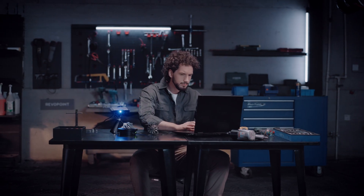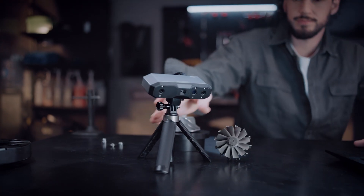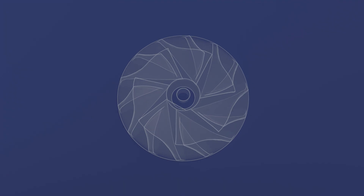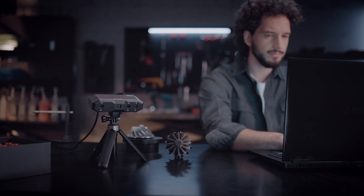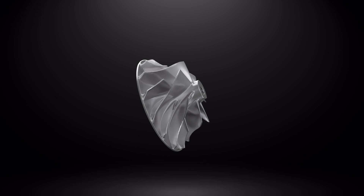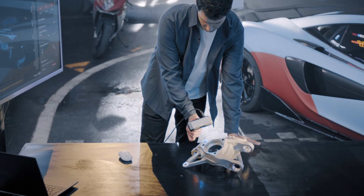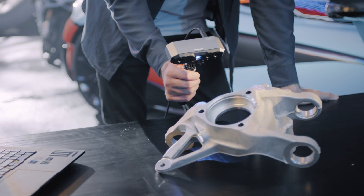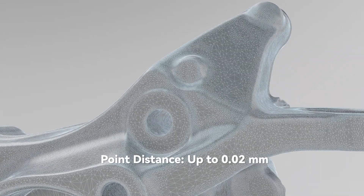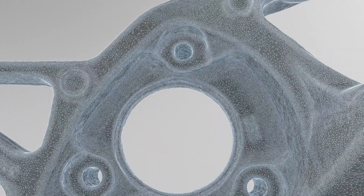Specially designed for capturing intricate surfaces, Mini 2's metrological-grade 0.02mm single-frame precision ensures each part is captured with flawless reliability. Advanced depth cameras accurately capture complex parts with up to 0.02mm fused point distance to generate ready-to-use 3D models.